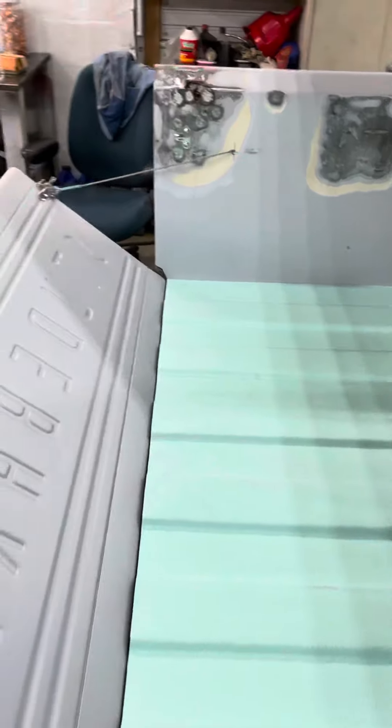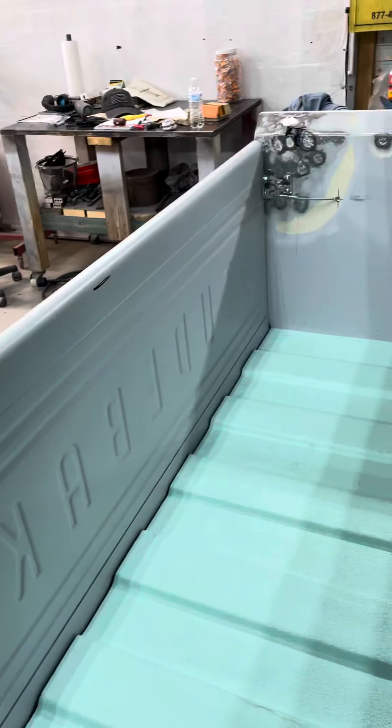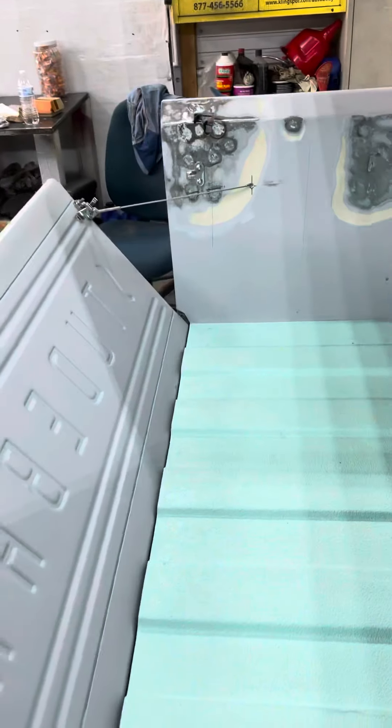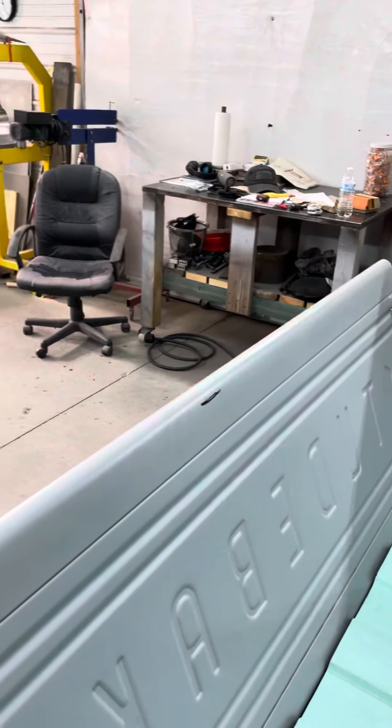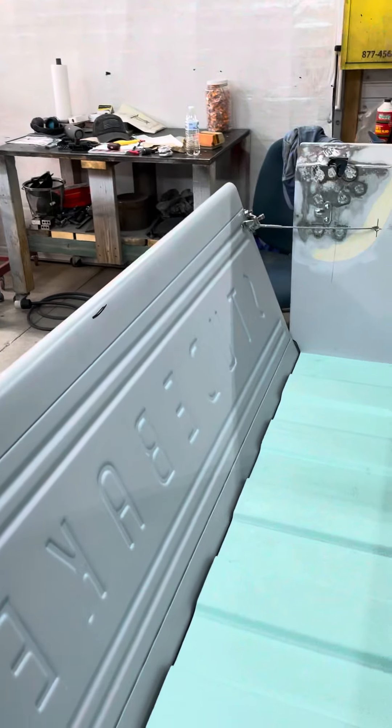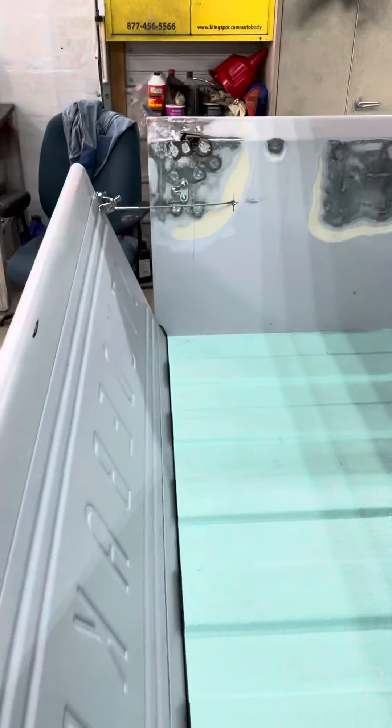But this thing really works good. The springs underneath give it enough resistance that it actually helps hold so the tailgate won't drop.